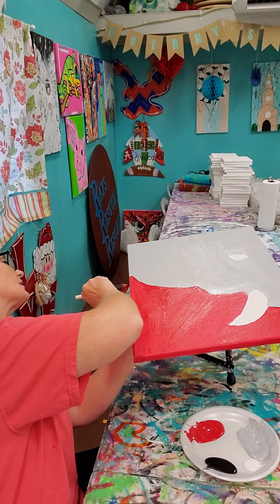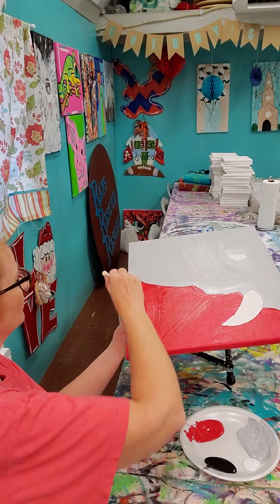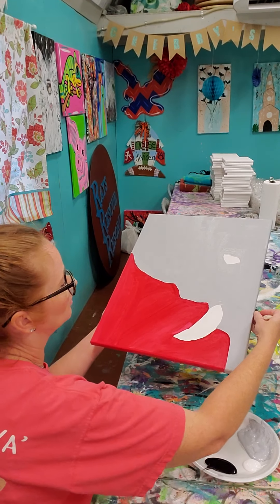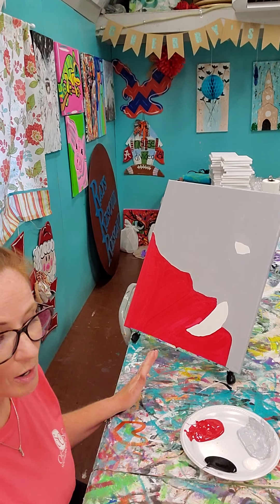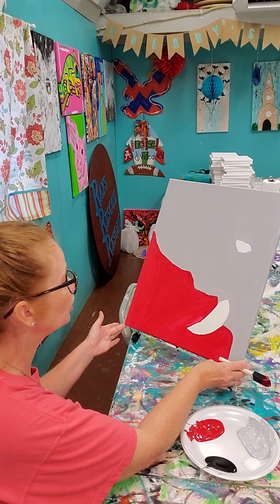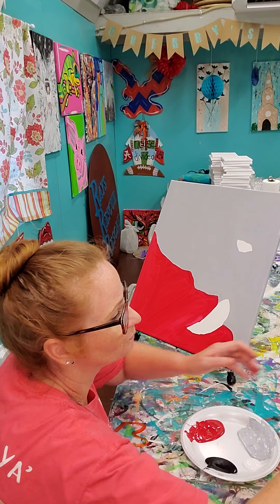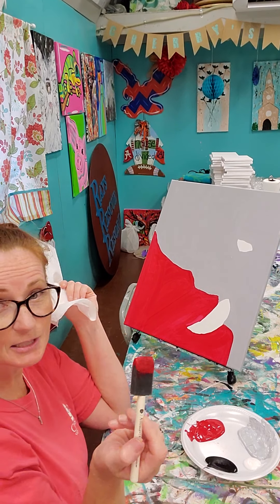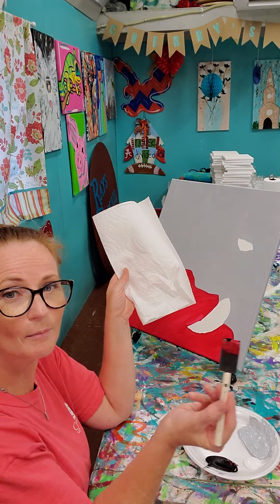If I am going too fast for you, you should be able to pause the video, stop it, work at your own pace, and start it back up or revisit it. I actually want to do this part while my red is still wet, and we do need to be careful because if you put too much black in this, it's not going to look very well at all. I'm going to take the sponge I just used with my red and get some red on there, then dip just a touch of black on my sponge as well.